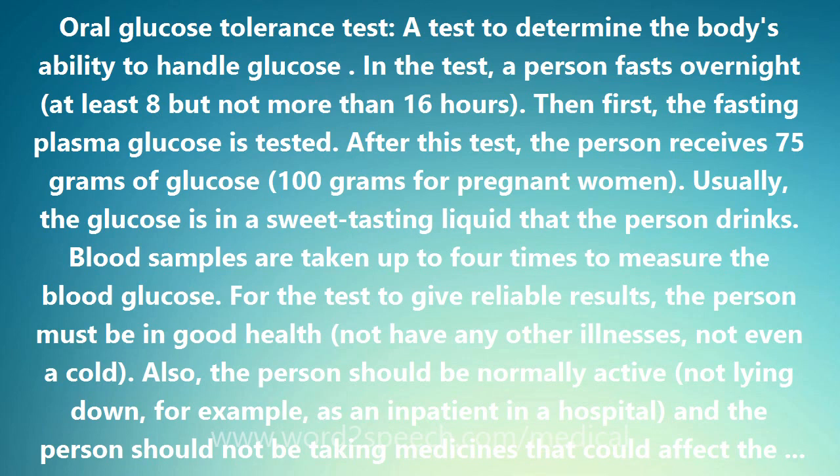For 3 days before the test, the person should have eaten a diet high in carbohydrates — 150 to 200 grams per day. The morning of the test, the person should not smoke or drink coffee.